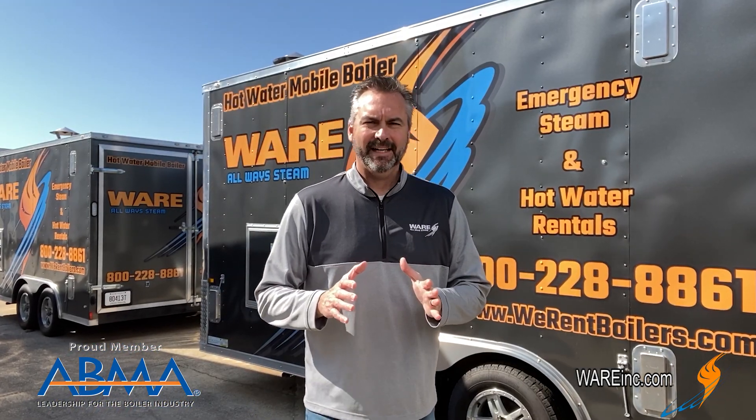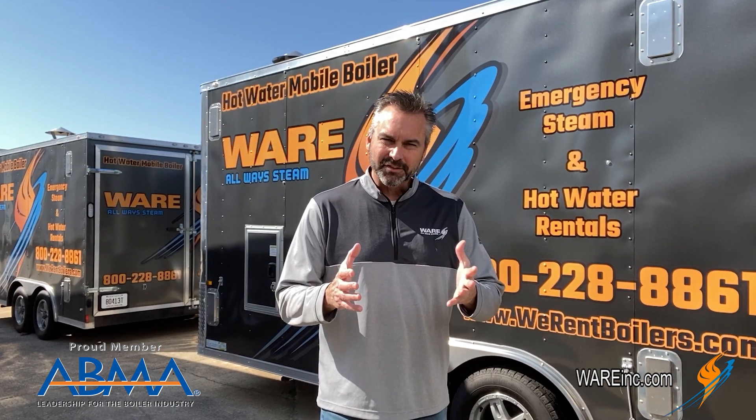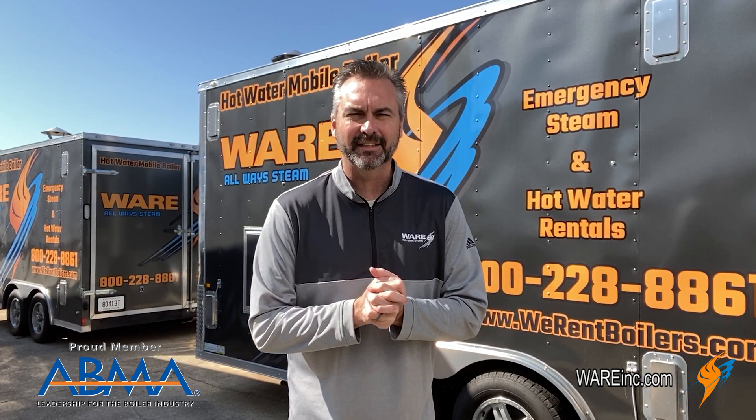We appreciate everyone hanging out with us today on The Boiling Point, and we're thankful to Stephen for sharing his knowledge on that hot water boiler.